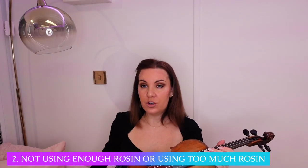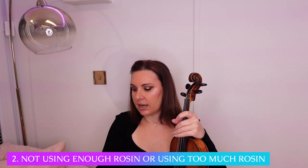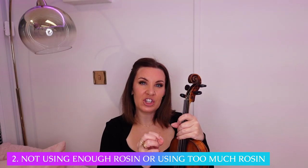Number two: not using enough rosin, or using too much rosin — and I would add using cheaper rosin as well. If you've got a cheaper student-quality violin, they come with a little rosin in the end of the violin case, and sometimes those rosins are not branded. It's just a random cake of rosin and we don't really know what we're getting. So the first thing I would do — and this isn't very expensive at all — is just toss that cake of rosin in the bin and get something just a little bit nicer.